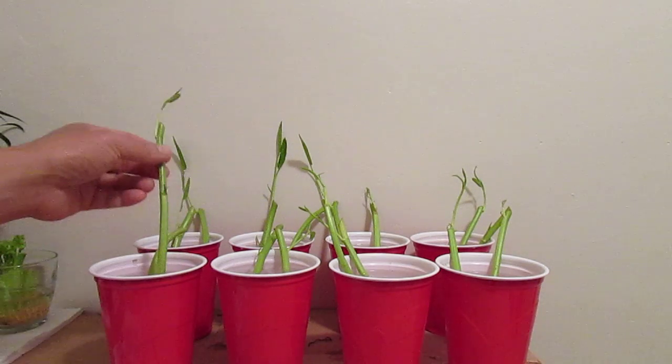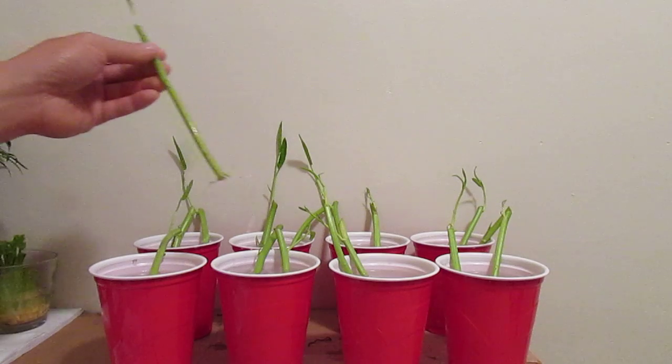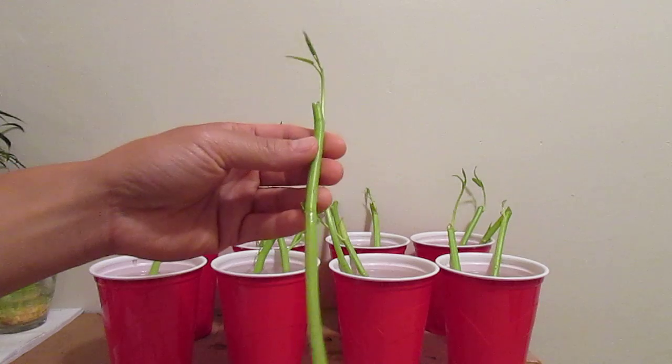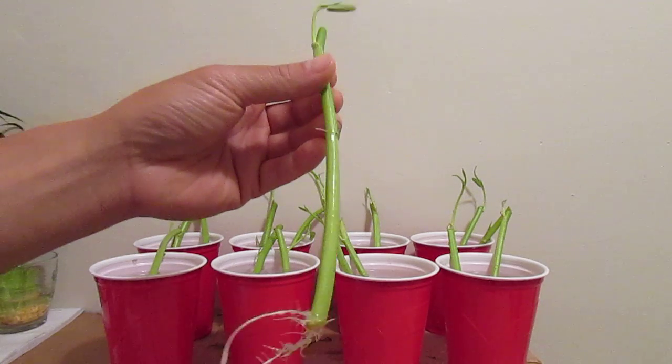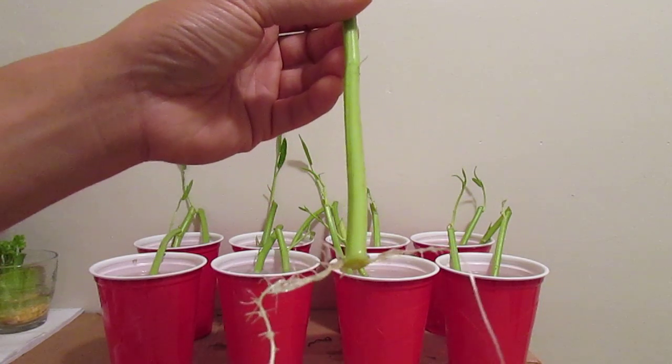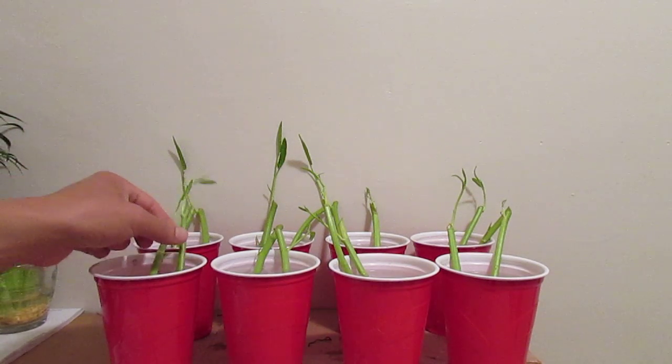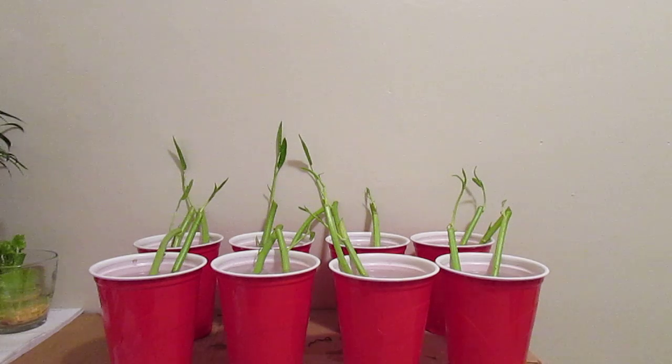What I did here is just take about six inches of cutting from the vegetable that we ate, and this has only been five days. As you can see, the roots are well developed. This is the second time I've tried to root this plant.